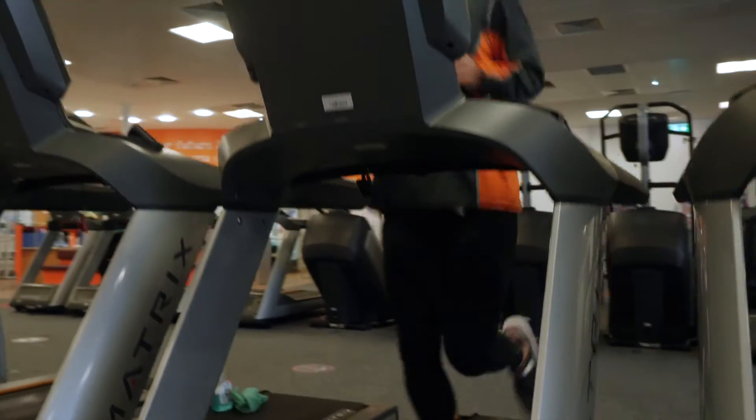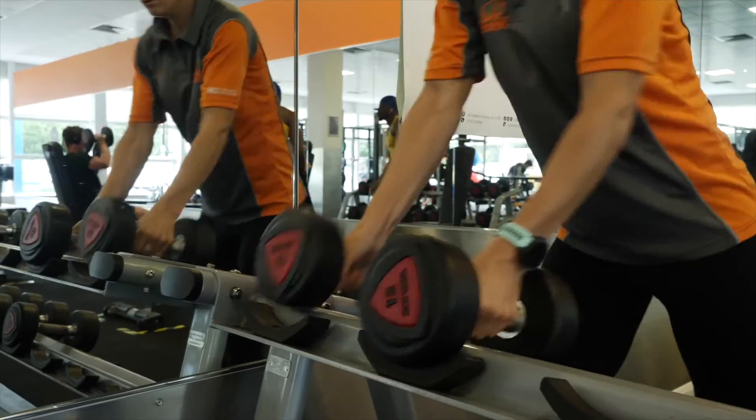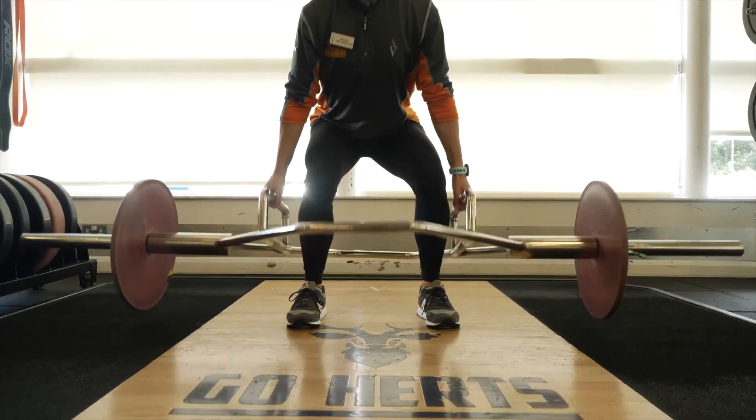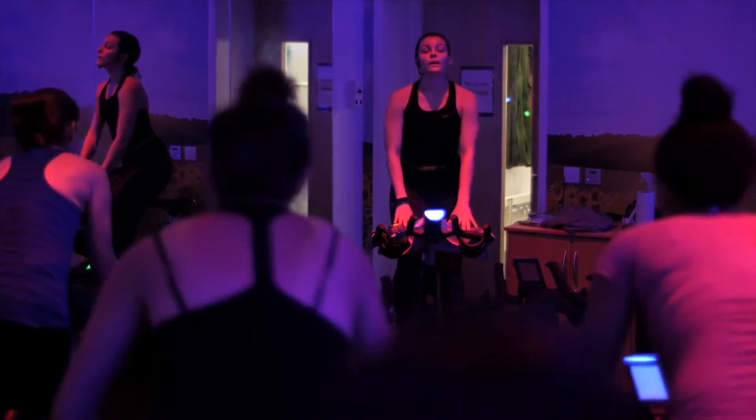With over 100 pieces of equipment there is something for everyone, from cardio machines, resistance machines, free weights and dedicated lifting areas. We also have an extensive group exercise program if you prefer to train in groups. You can check this out on the website or in the gym.